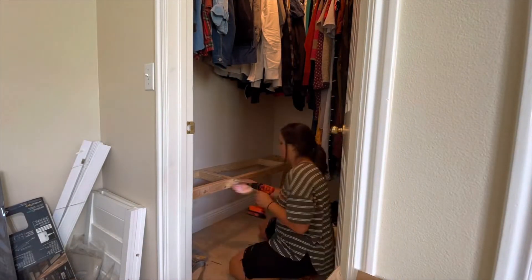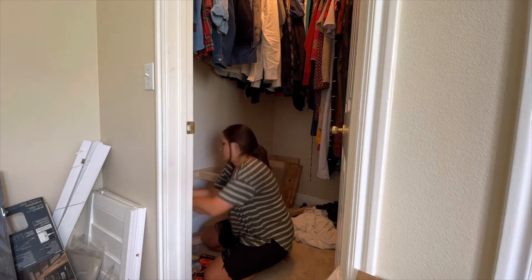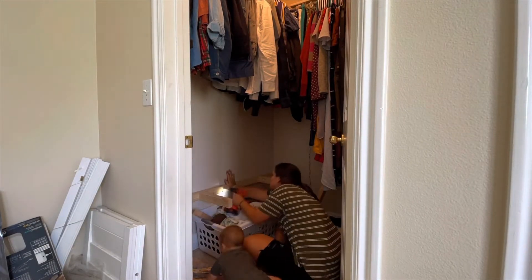It was kind of a pain to take apart the whole frame and lower it again, but it worked out okay. Now it's a better height for the length of our clothes hanging above it.